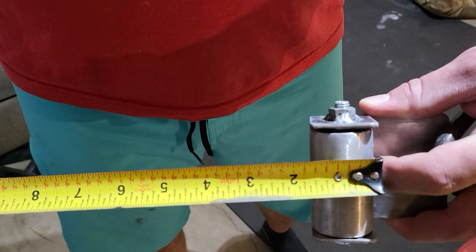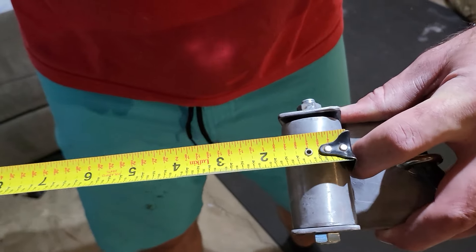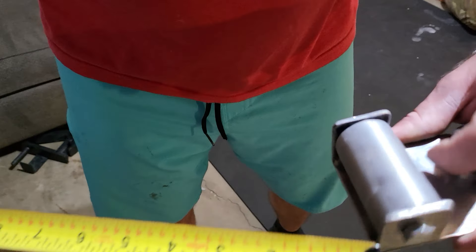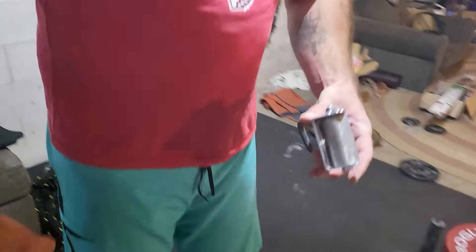Right, inch and a quarter. What did we get? Inch and a half. We got the inch and a half one. Yeah, it's inch and a half.